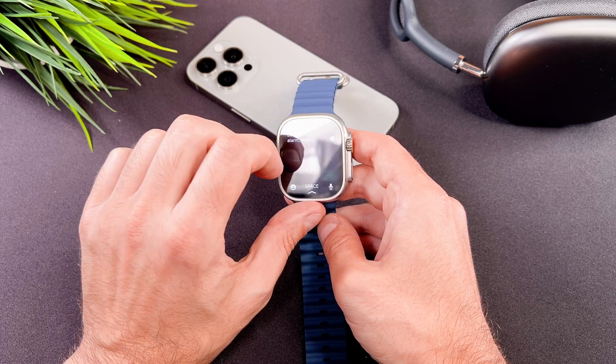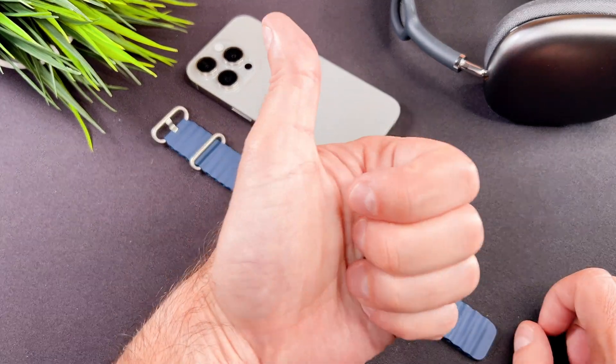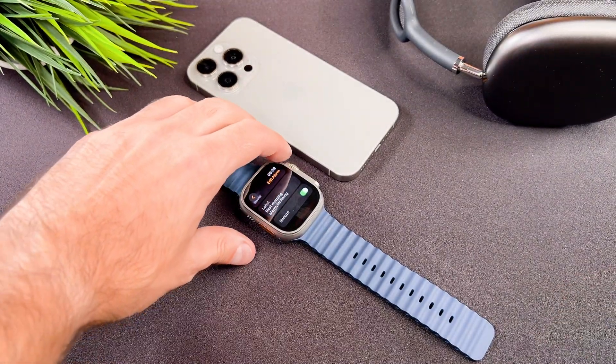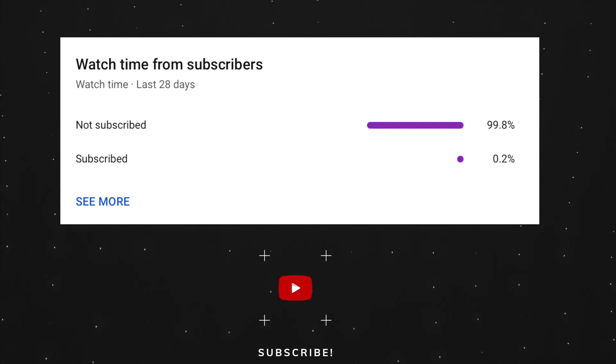That's it, we are done with this video. At the end, let me ask you a small favor — as you can see most of my viewers are not subscribed. If you find my video helpful, please take a second to give a like and click on the subscribe button to help my videos reach more people. Thank you and see you in the next one. Bye.